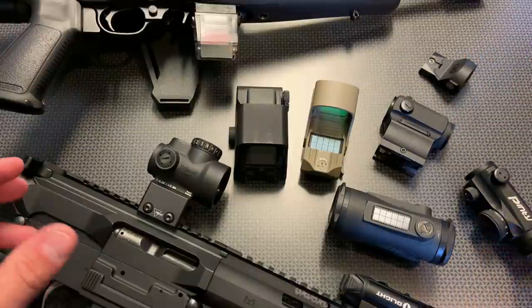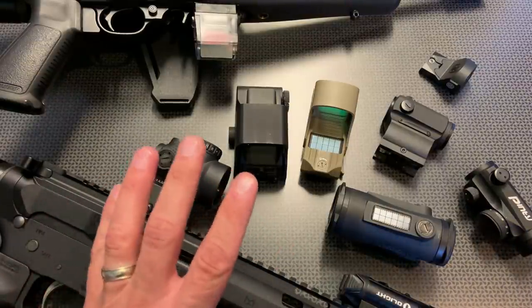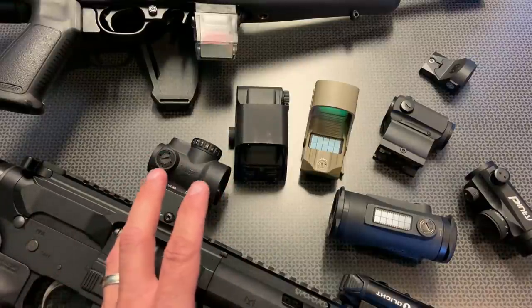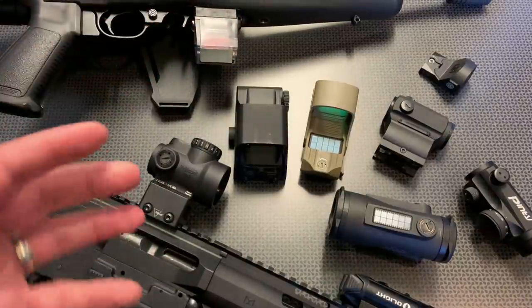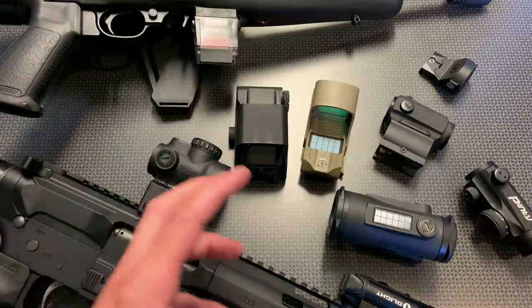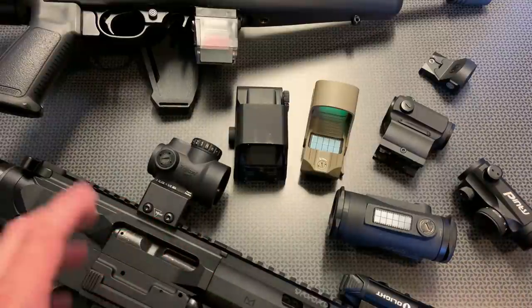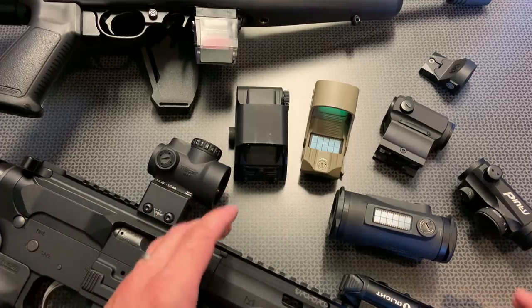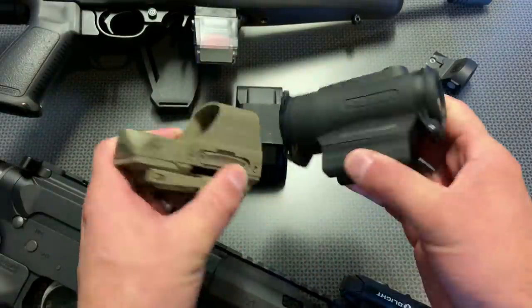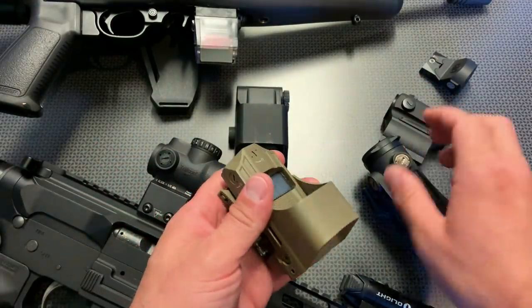Let me try to wrap this up. Where I draw the line between range use and actual duty use — trusting your life with an optic — starts at right about the Sig Romeo, the basic HoloSun models, with the auto-on feature and 50,000-hour battery life. I shy away from things like the rotating Anderson, the AT3 Tactical, and the Bushnell TRS-25 because they don't have the auto-on feature and require cranking a knob, making it harder to engage a target quickly in a personal defense situation. If you have the money to spend in the $300 range, I'd recommend either of these HoloSuns — solar panels, really long battery lives, wide field of view, quality construction, QD mounts included, and I've never had a HoloSun fail on me.